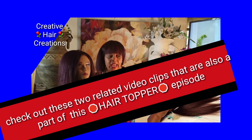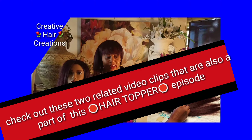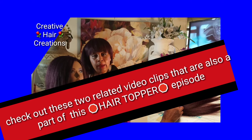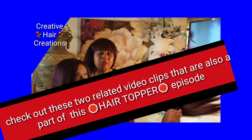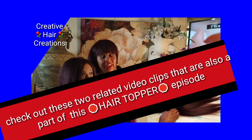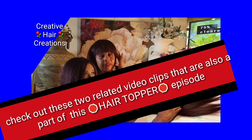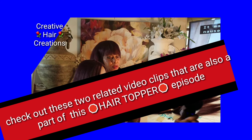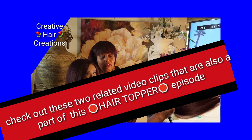As beautiful as this young lady is that you see here, she is suffering from a condition due to alopecia, as well as other possible reasons. As we get older, sometimes our hair thins out — we may lose hair at the crown of our head. I have a solution for this, and today I am going to show you one of many hair toppers I will be creating for my channel, as well as wigs and hair pieces.